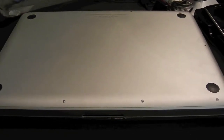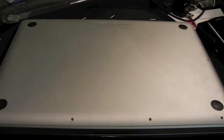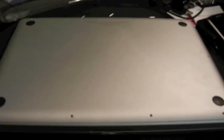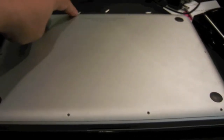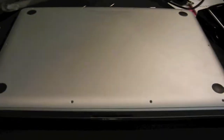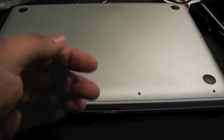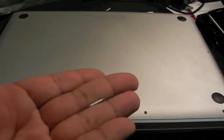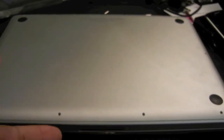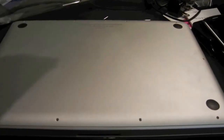Alright guys, I just took all the screws out. I was wrong about the sizes — the three big ones are going to be the ones on the battery side: this one, this one, and this one right over here. All the other ones are the really small ones. Let me show you the size of the bigger ones — all three are the very same size.